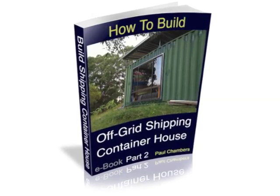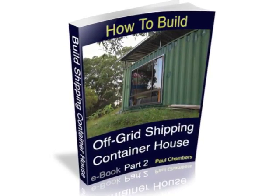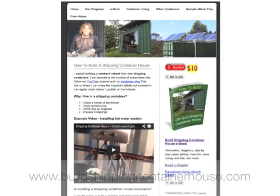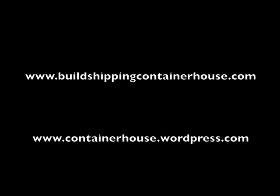This video is covered in full detail in Part 2 of the eBook How to Build an Off-Grid Shipping Container House. Subscribe now for more of our adventure. You can see the eBooks in more detail at buildshippingcontainerhouse.com where you can purchase your own copy. For more information on the eBook go to buildshippingcontainerhouse.com. To follow our progress subscribe on YouTube or follow us on containerhouse.wordpress.com.